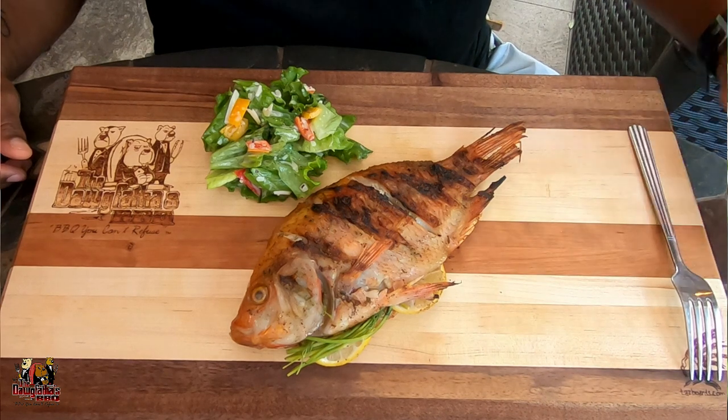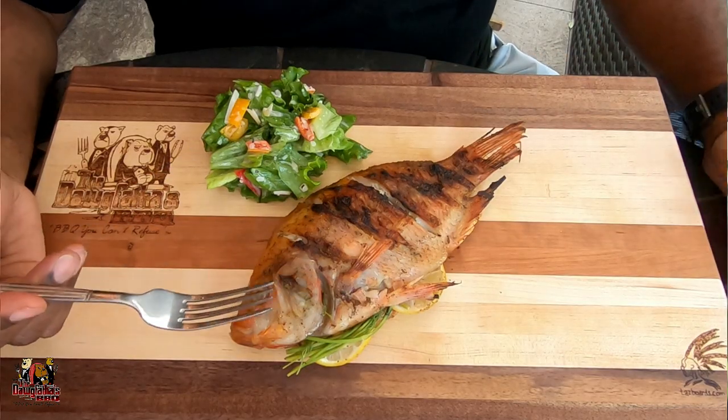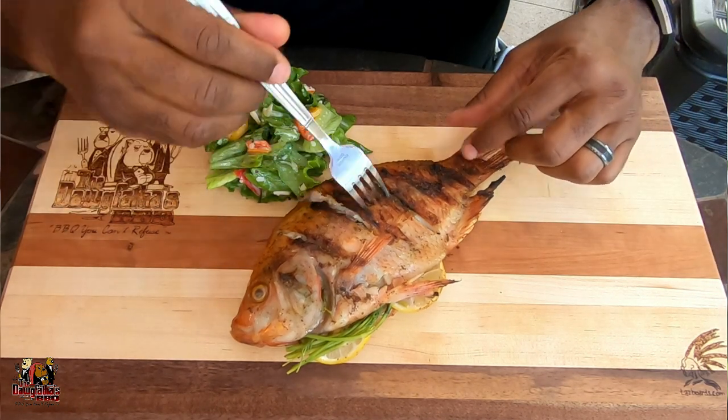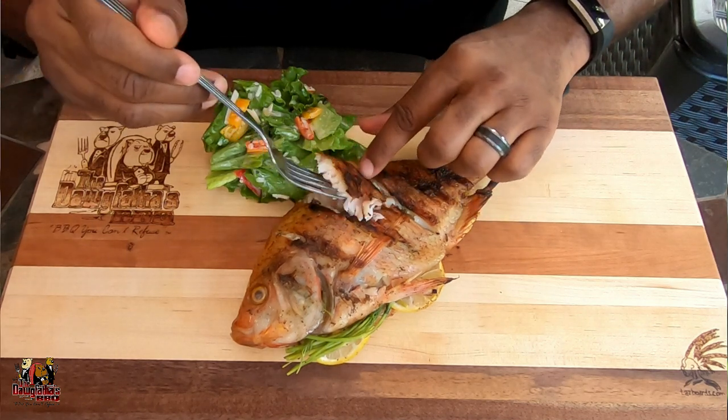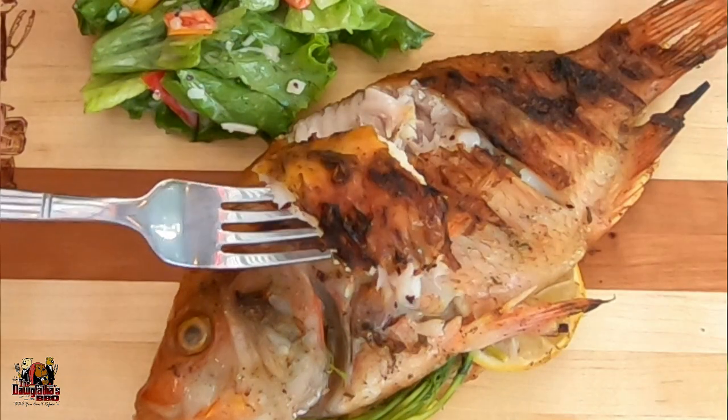All right, gang, here's our fish! It was a very fast and simple cook and it came together really well. Man, it's time to try this fish because it smells so good — the lemons and the dill are just really fragrant. Let me get a little piece here — I'm one of those guys who likes to use my fingers. Look at that, the skin is just looking really good. If you enjoyed this video and found some value in it, make sure you check out the linked videos and click that subscribe button. I'll see you guys in the next video.